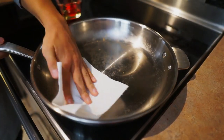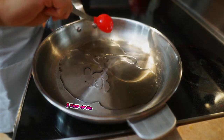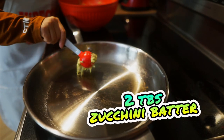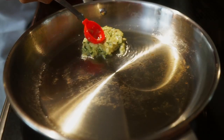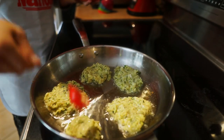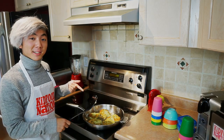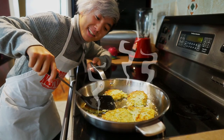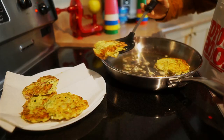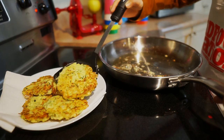Wipe out the skillet and return to medium heat and add three tablespoons of the oil. Scoop about two tablespoons of zucchini batter into a mound into the pan and flatten slightly. Now add a few more to the pan, making sure not to overcrowd it. Cook, turning once, for six minutes or until golden brown on both sides. Make sure to press down lightly to get those extra crispy fritters.